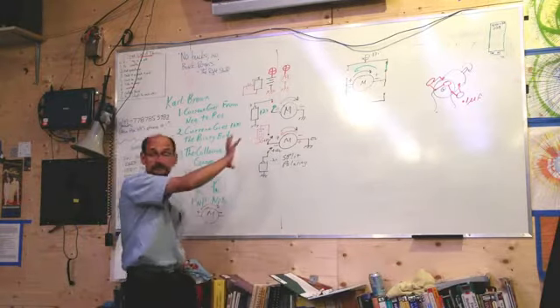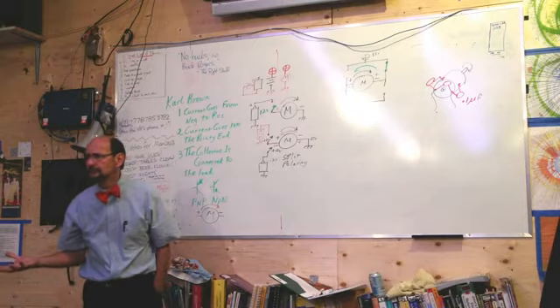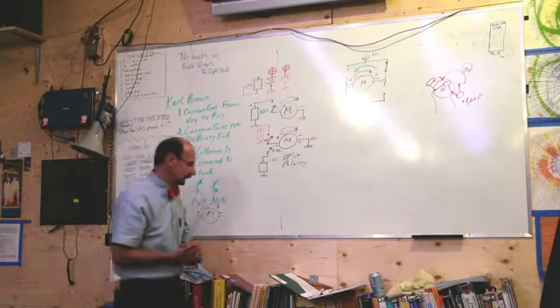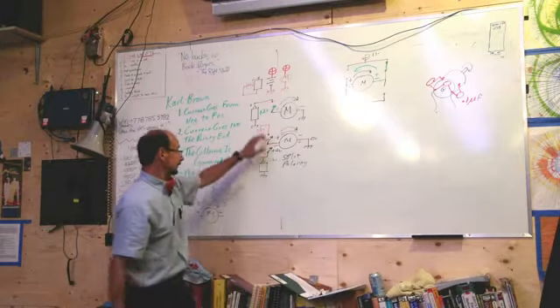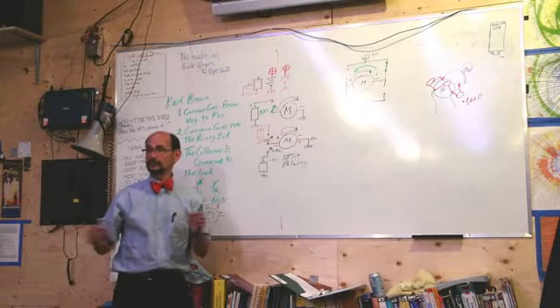Any questions so far? How would we speed control this motor? PWM — just pulse the switches. Now for my next trick, I'm going to go back to this and instead of having a manual switch, I'm going to use a transistor.